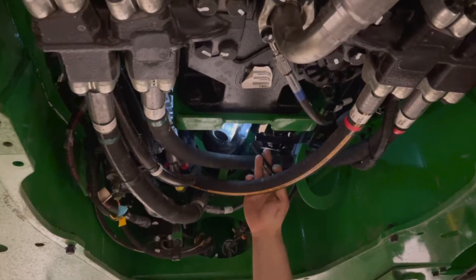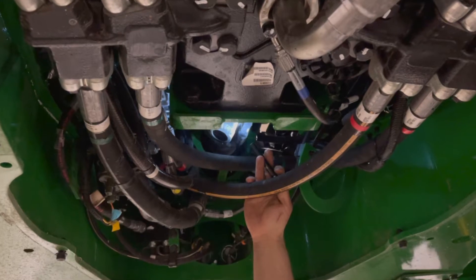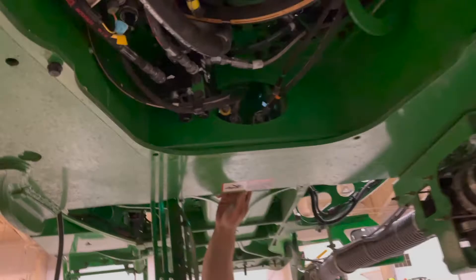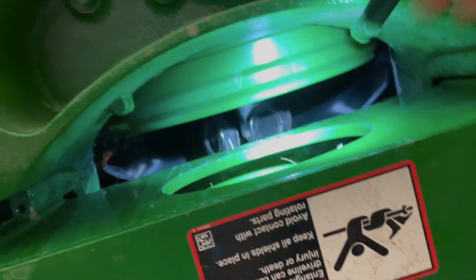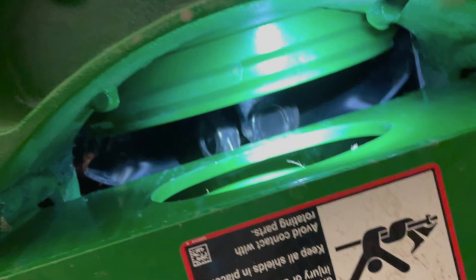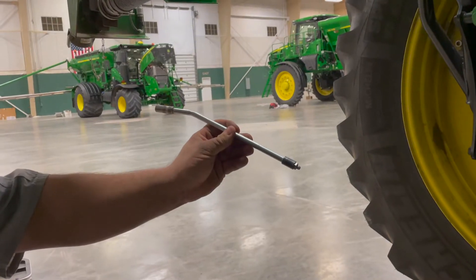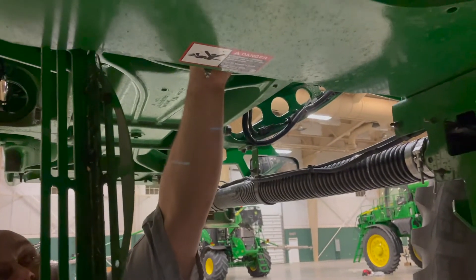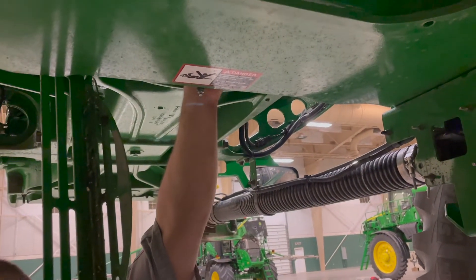Another 100-hour service would be this grease zerk right here — you will have to remove the belly pan. The other end of the drive shaft is up through the hole behind the flywheel; you will have to remove the shield and reach up in there. I use a fitting I have made to grease the front drive shaft. When you stick it up in there and it clicks on, it ends up right at the frame, so you can easily grease the front drive shaft.